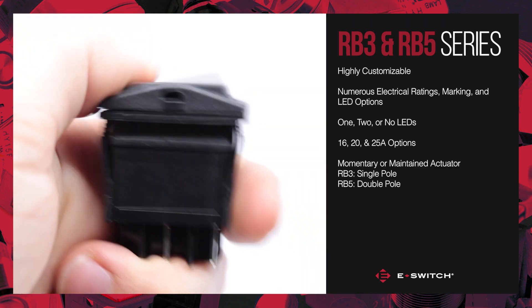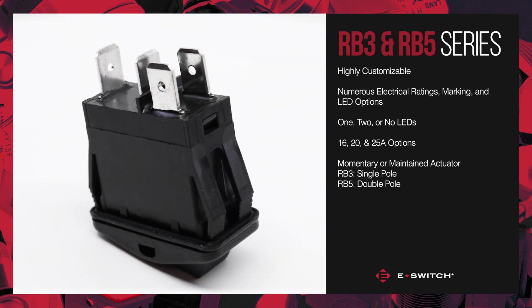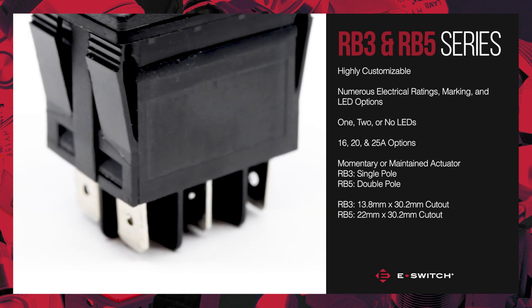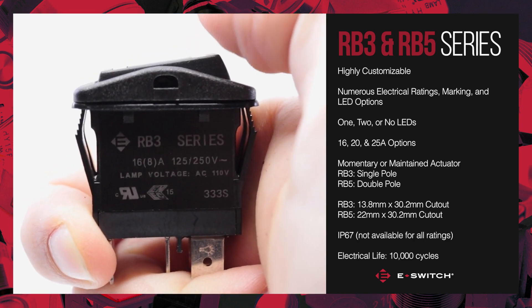Our rockers are momentary or maintained, with a single pole for the RB3 and a double pole for the RB5. The RB3 fits a 13.8 by 30.2 millimeter cutout while the RB5 fits a 22 by 30.2 millimeter cutout. Both switches will have an IP67 rating and have a 10,000 cycle electrical life.